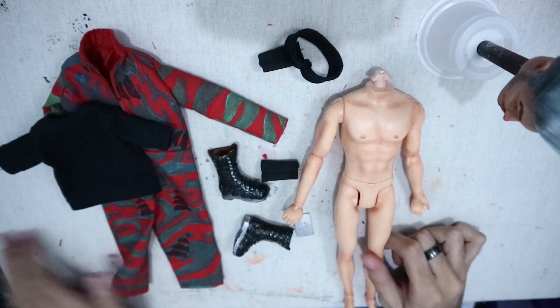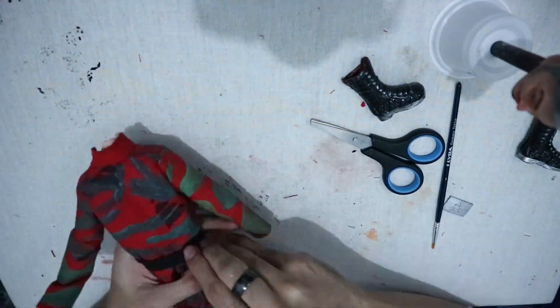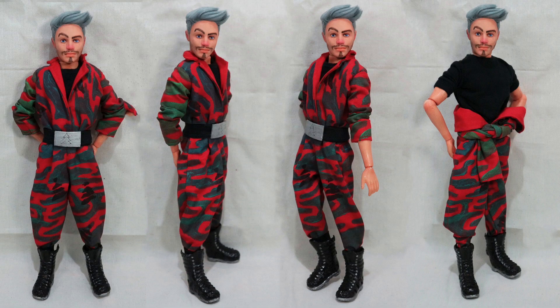Now that everything is done, it's time to assemble it all. Here is the finished doll! It was actually my first time making doll clothes and styling doll hair — gotta say they are a pain in the ass, they were hard to do. But I'm pleased with the result. Thank you so much for watching, like and subscribe if you want to, and happy holidays!